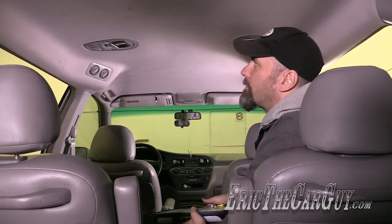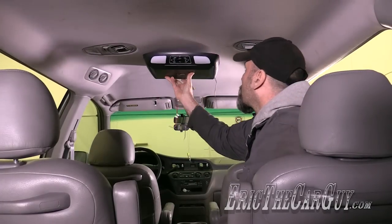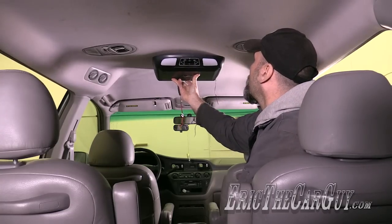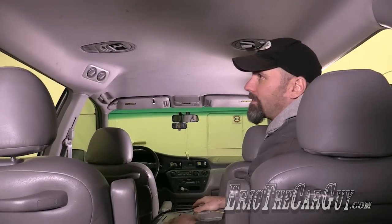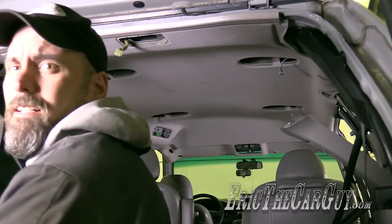I know I've got some room above this headliner because there are ducts that go to the vents up there. The headliner is curved right here because it comes down for these vents, and given that it's really just cardboard, the headliner isn't structurally sound enough to hold it. I think we ought to get started by taking down the headliner and finding out what we've got underneath here.